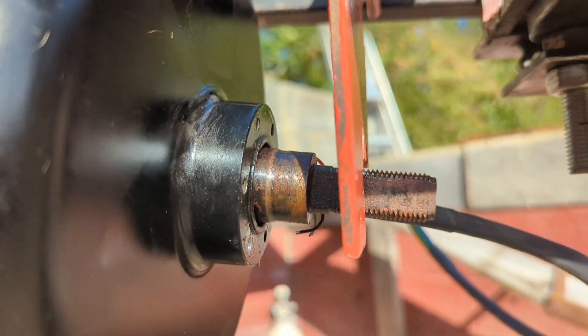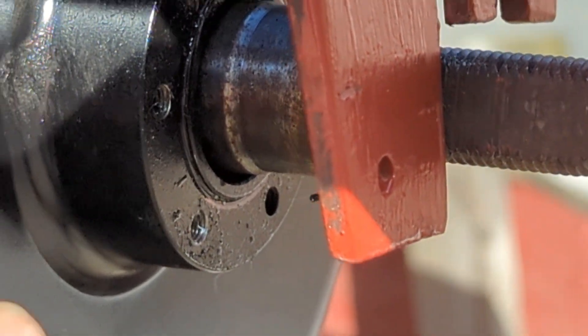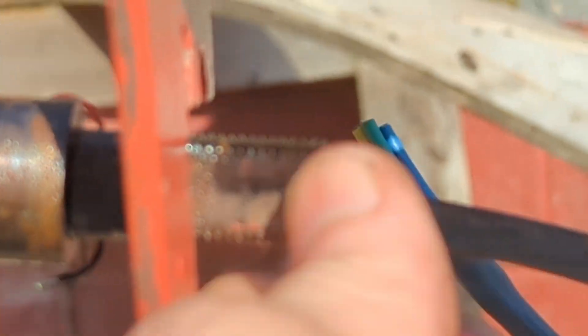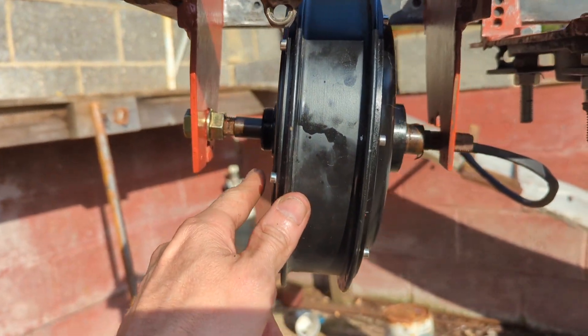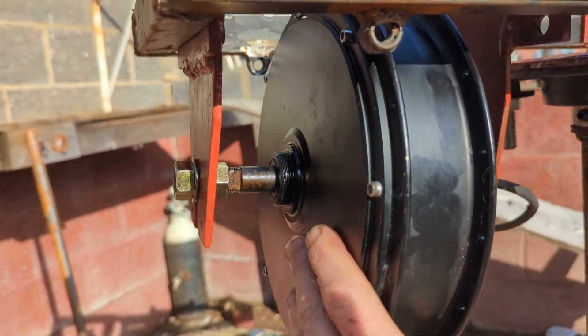The next job is to try and find - I've got an 18-tooth gear cog which needs to be connected to here, which is where the brake disc would go, and I have to have it that way because of the wire coming out this end. We don't want the wire coming from this end of the motor around the moving motor.